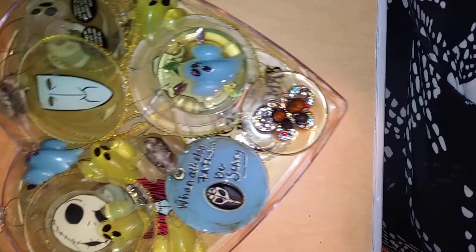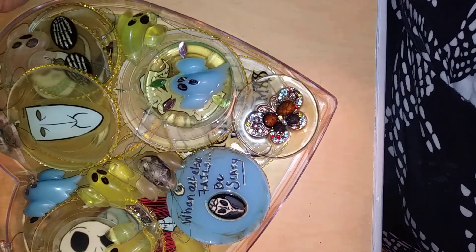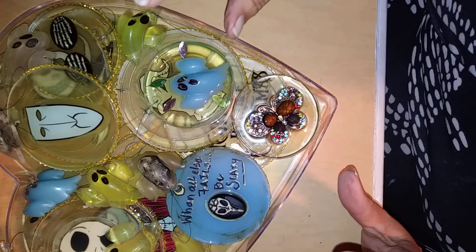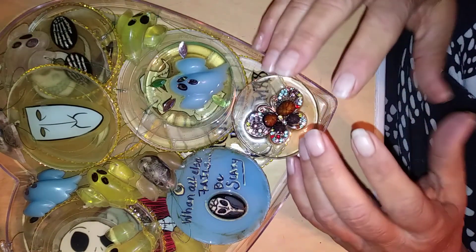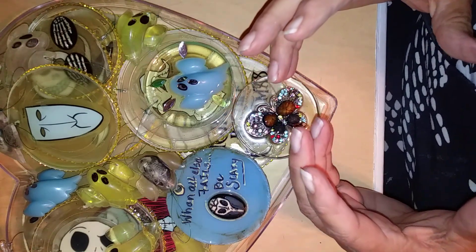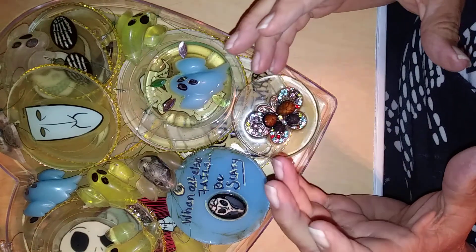Basically what I've been doing is messing around with resin for about the last six, seven, eight months. And one of the things I wanted to do was be able to preserve some of the items I've gotten throughout the years without losing them.